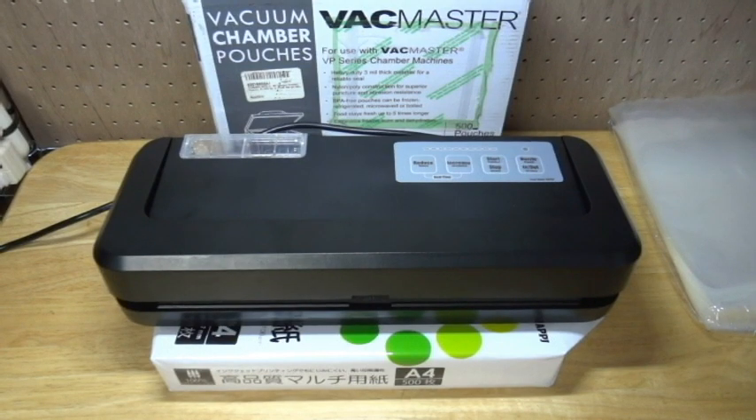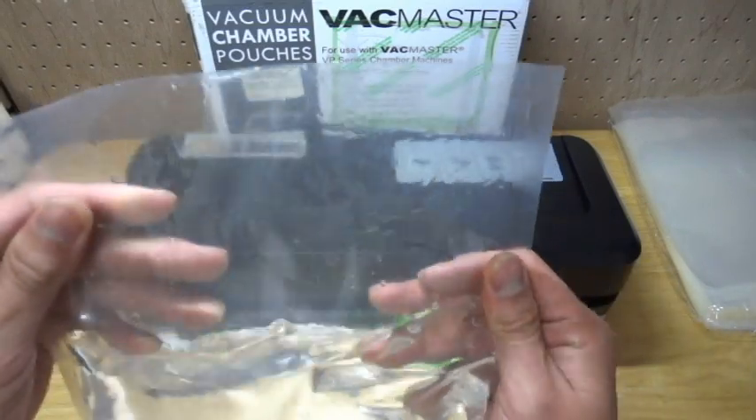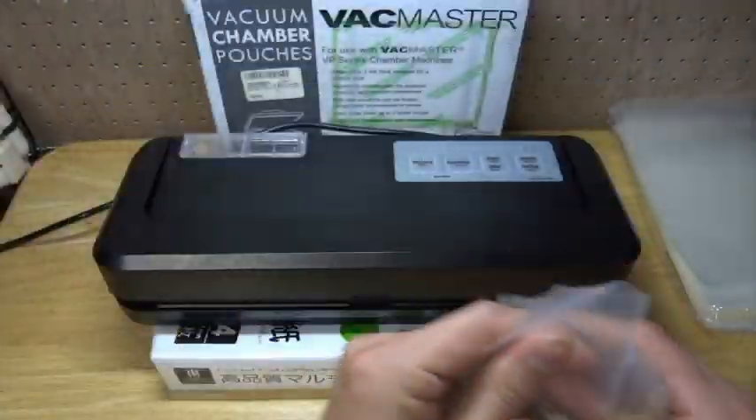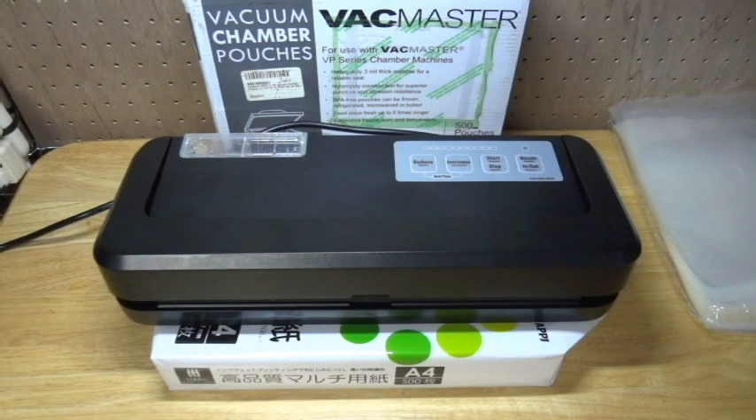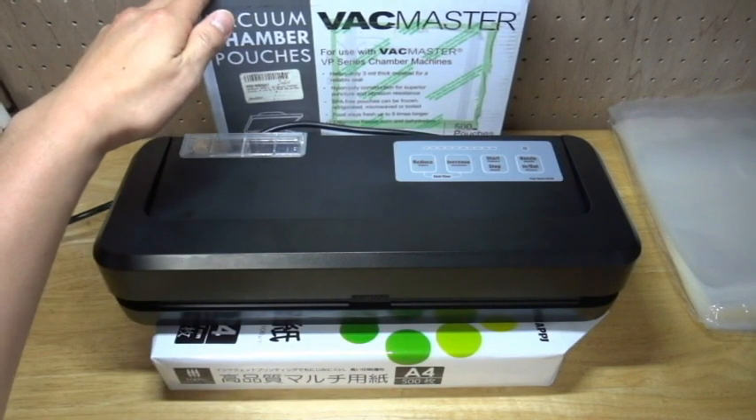Hello, I'm going to present how to vacuum and pack with hood sealed. First, please prepare the material to pack. For today, I'm going to pack water, liquid material, and prepare the bag. I use McMaster's vacuum chamber pouches.